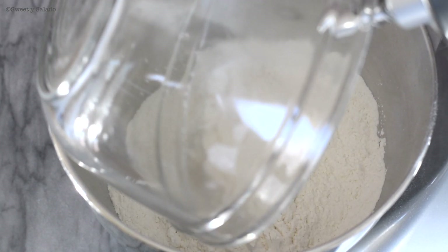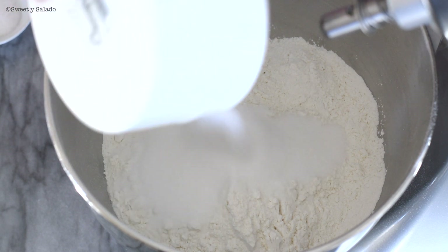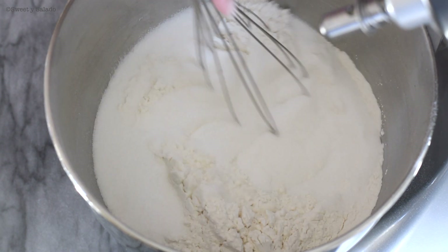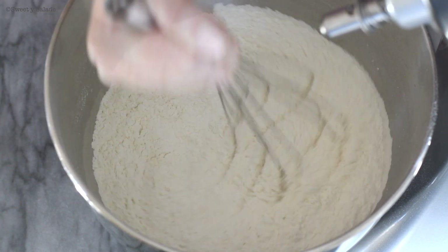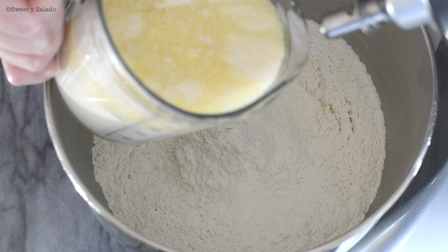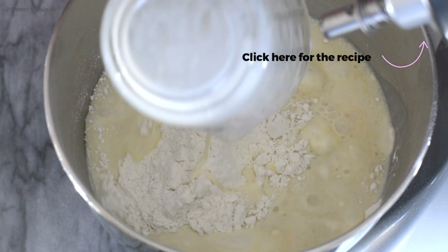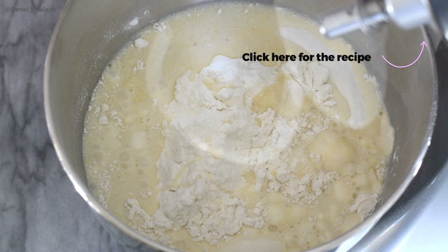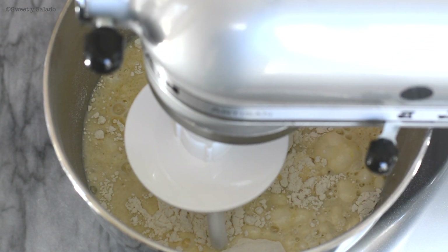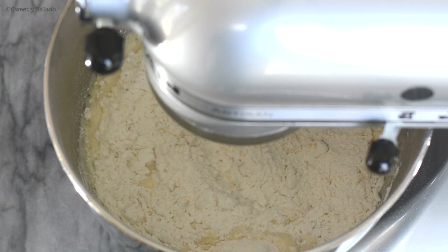In a large bowl, we're going to place bread flour or all-purpose flour with white sugar and salt. We're going to give it a stir, add our yeast mixture, and then knead this for about 8 to 10 minutes or until it's nice and smooth and elastic.